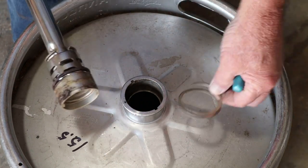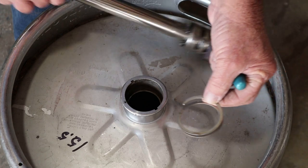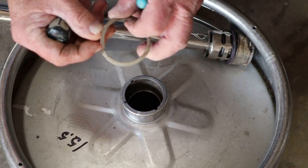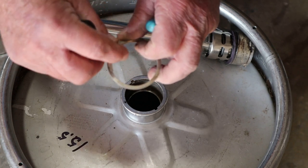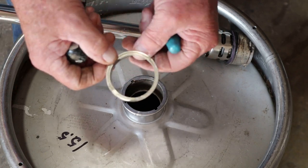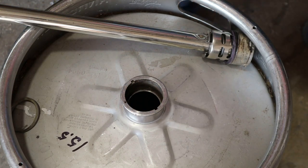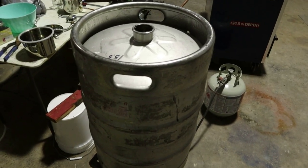The snap ring was really the hardest part to get out of it. If you start prying right here at this little ear — it's got a little indentation in it — start prying on that, pulling that little ring out a little bit at a time, and it'll pop right out of there. Hope that helps you get this part out of the keg — stick around, let's keep going.